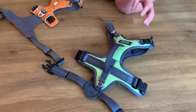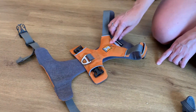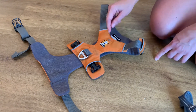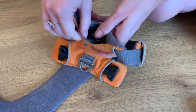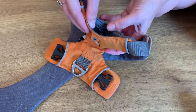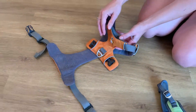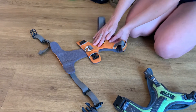The Front Range Harness by Ruffwear has a nice feature called the ID tag feature. You can actually open the little pocket here and put your dog's ID tags in there if you're not crazy about hearing the jingling sound. I personally don't mind the sound so I rarely use it, but it's there for you if you do care for that.